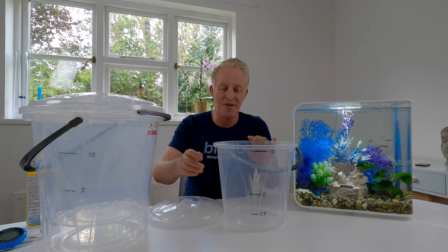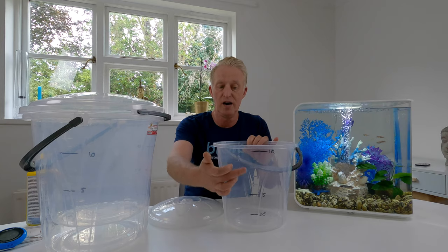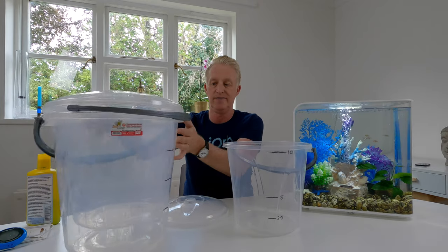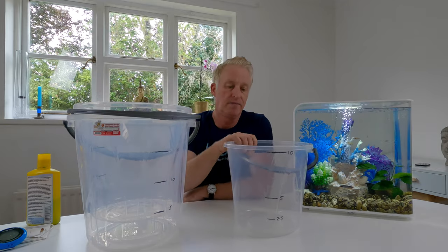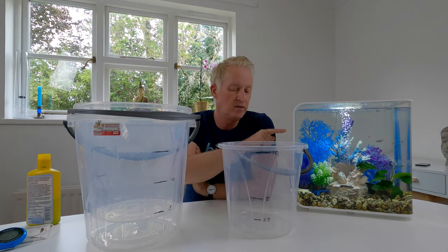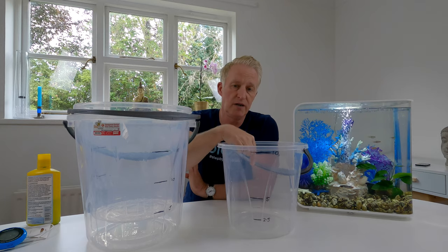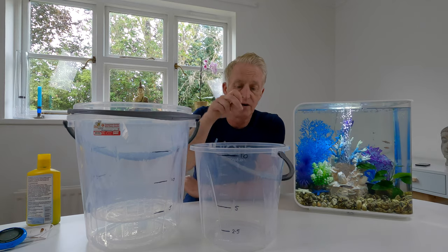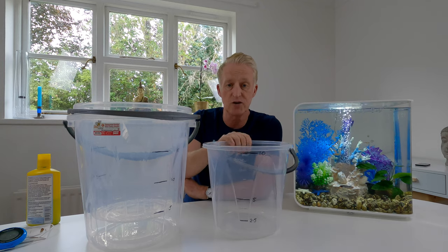Normally, if you see my videos, I mark up my buckets with permanent marker pens to show litre volumes. The smaller bucket — I'm going to extract around about up to five litres of water and put it into this bucket. Then I'm going to take out the ceramic media and put it in this bucket with the five litres of water. That's what this bucket is for.